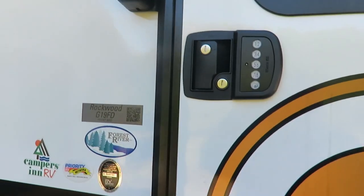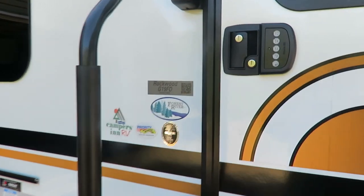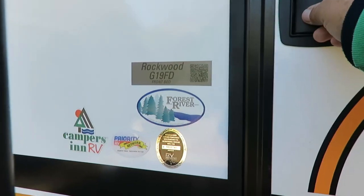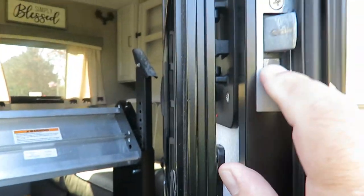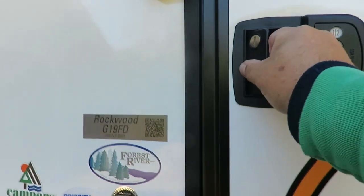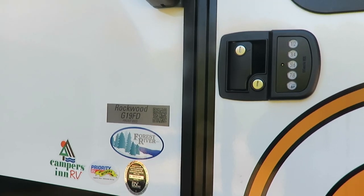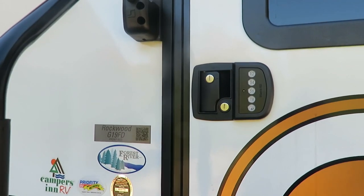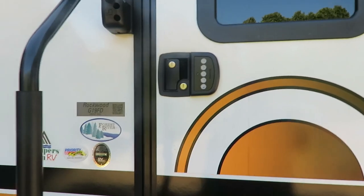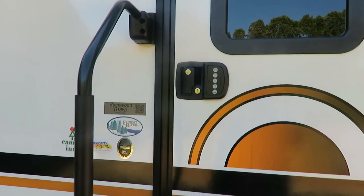As your camper moves to different places and isn't quite level, the door can be hard to shut. One issue is the deadbolt coming out, but the easier fix is to lift up on the lever, close the door, and let go — make sure it's all the way closed. Just slamming the door sometimes won't work. Lifting the lever before closing is the right approach, especially when the camper has a little spring to it and the door opening isn't quite the right size.